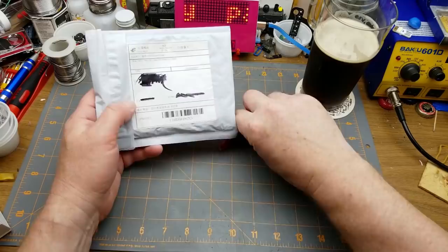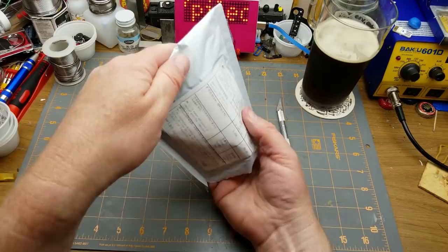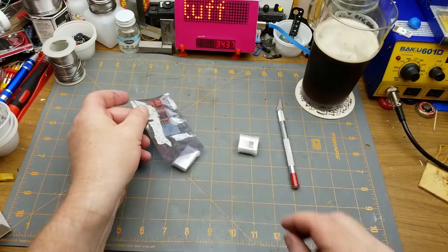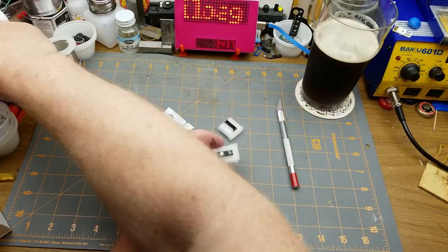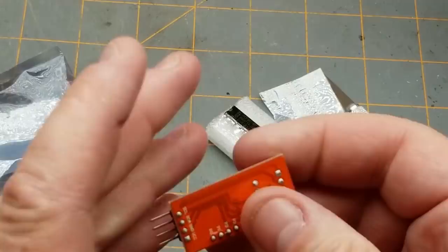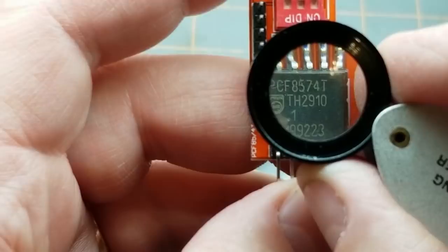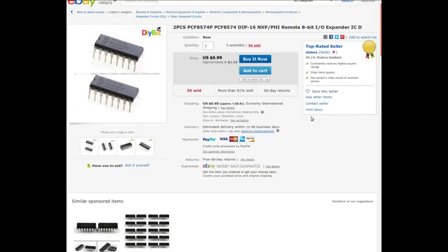That really is a nice ale. Now what do we have here — labeled in Chinese. Oh, chips and a thing. A couple of chips and a module. Wonder if they are the same thing. They are — PCF8574P, and the module in the bag — oh, it's a different looking chip but it's the same chip, just a different version: PCF8574T. I'm assuming that just differentiates the two package styles.